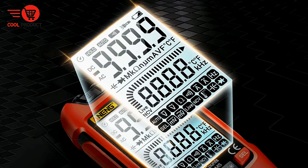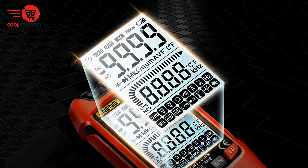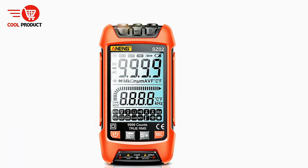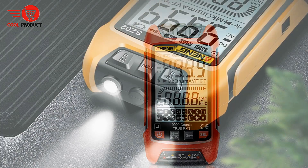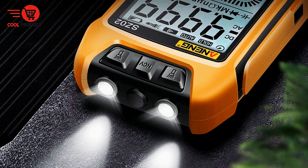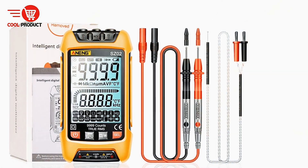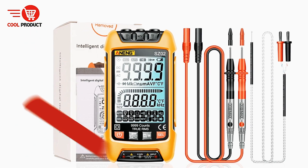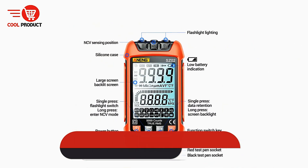Cons. Limited battery life with continuous use. Although the USB charging feature is convenient, some users may find the battery life less than ideal with continuous use. Depending on the frequency of use and the settings, you might need to recharge the device regularly, which could be a minor inconvenience for users who require long-lasting performance. Overall, the Anang SZ2 offers an impressive array of features, making it an excellent tool for both novices and experienced electrical professionals.